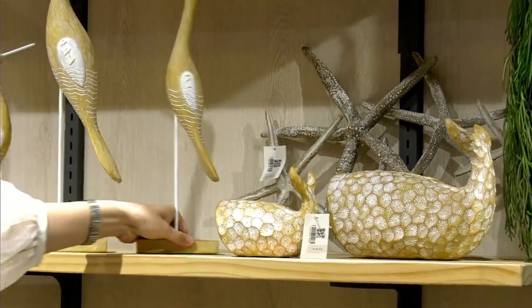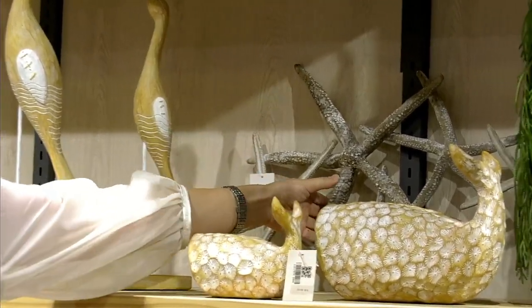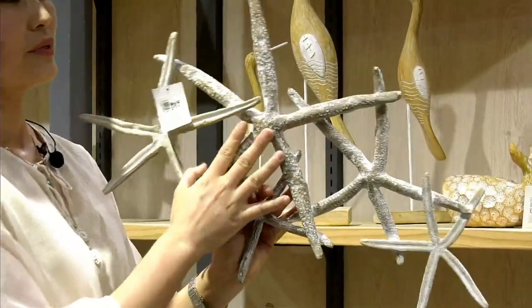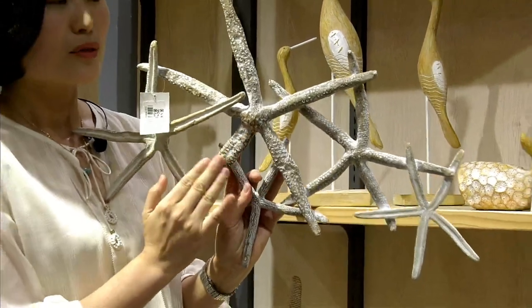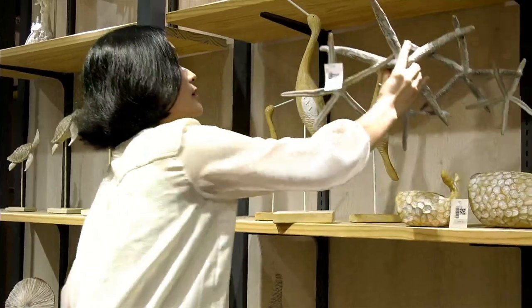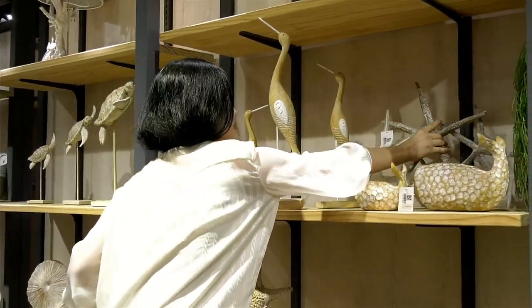You can find this is the sea star wall decor. We use the real sea star as a mold, so it looks so real. I will introduce this one when I'm back in the broadcast room.